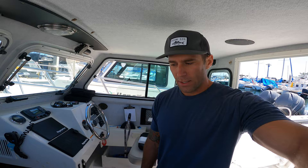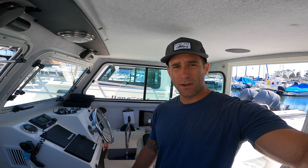Welcome to the channel. I'm on the boat and I'm going to install an autopilot. I couldn't really find any videos on how to do this, so I'm just going to make a video so hopefully someone installing the same one will find it useful.